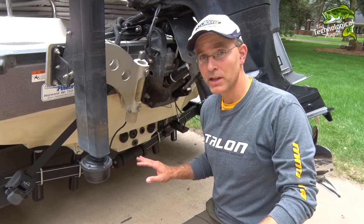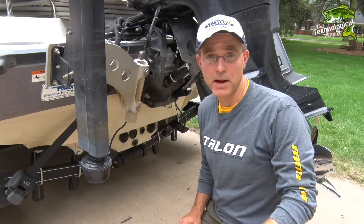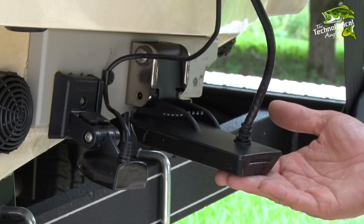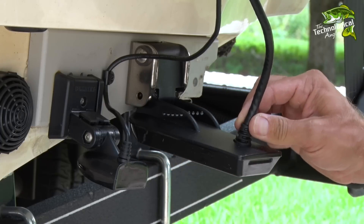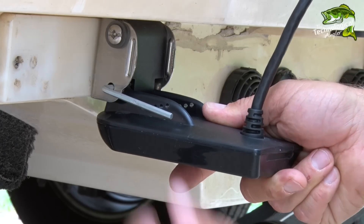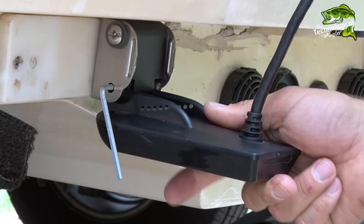At the back of the boat, inspect all of your transom mount transducers. Check for physical damage to the transducer body as well as to the junction with the transducer cable. Adjust the angle of your transom mount transducers for optimum readings and tighten as necessary.